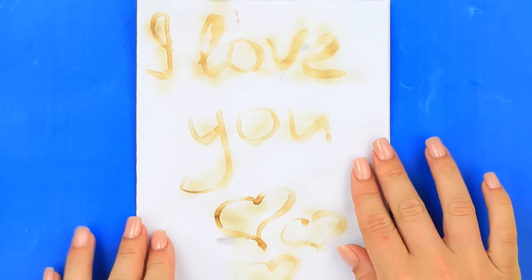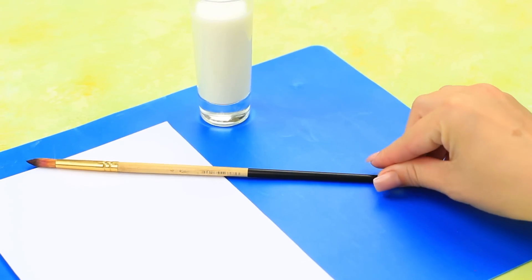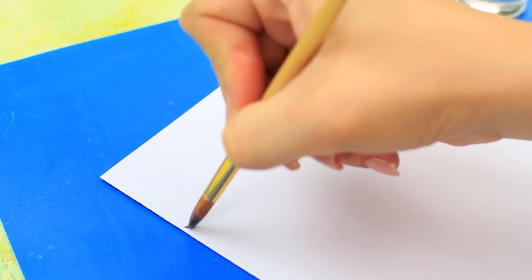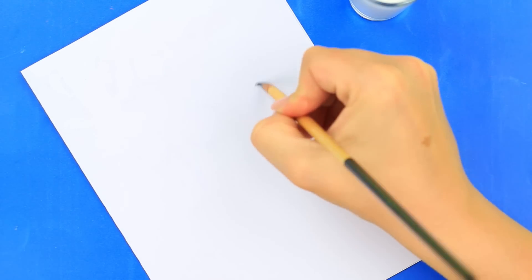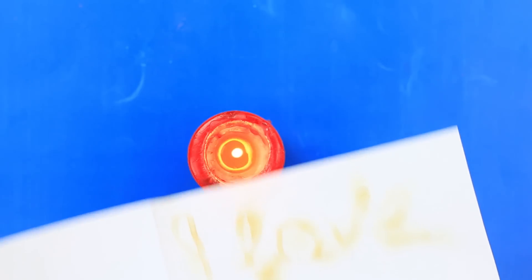The invisible ink message is one of the safest tricks in our list. You'll need paper, milk, and a brush. Dip the brush in the milk and write down a message you want to conceal — let only the recipient see it. Heat the paper when dry: you can use a candle, put it in the oven, or cover it with a cloth and iron. The message is revealed and you can read it now. It's not hazardous — just be careful when using a candle to heat the paper.